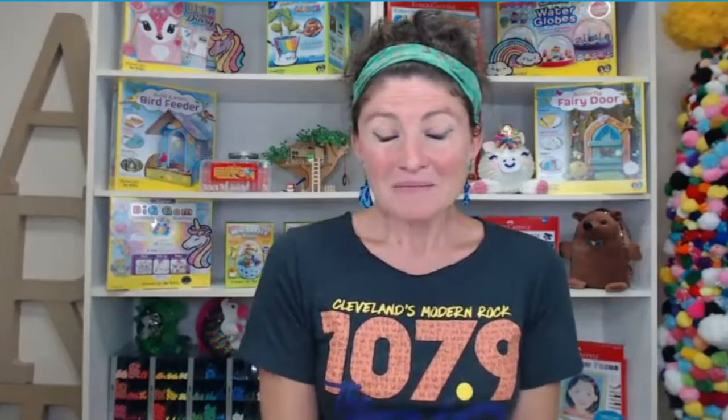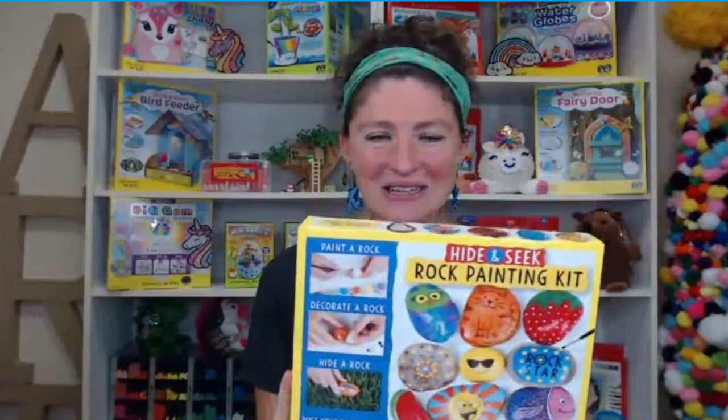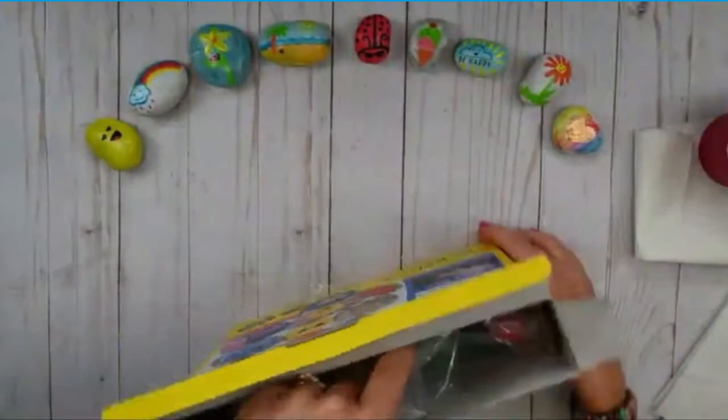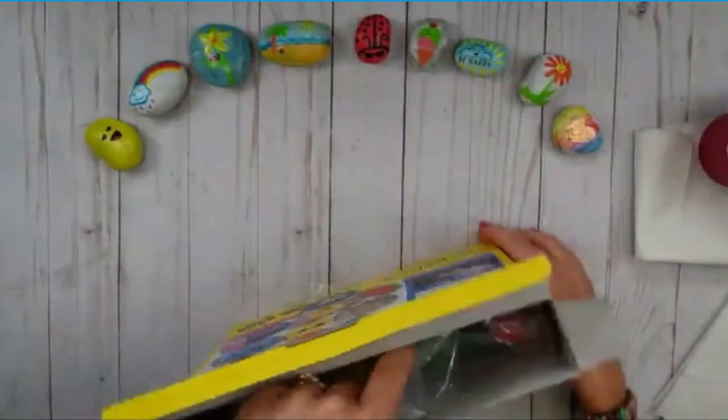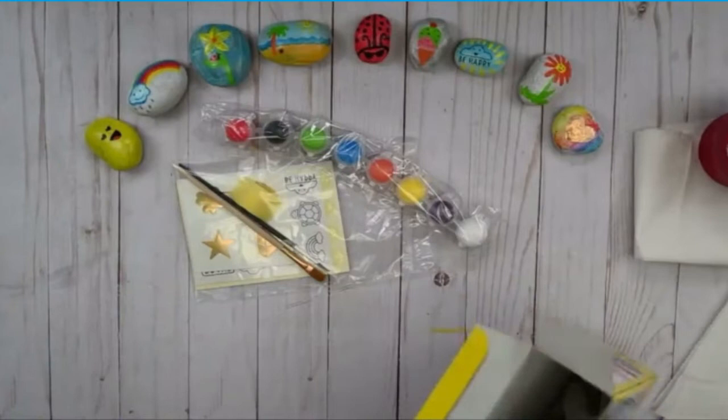Today we will be unboxing one of our classic kits — the Creativity for Kids Hide and Seek Rock Painting Kit. So let's go ahead and get started. I'll open our box and let's see what we have inside. Wow, that's a lot!